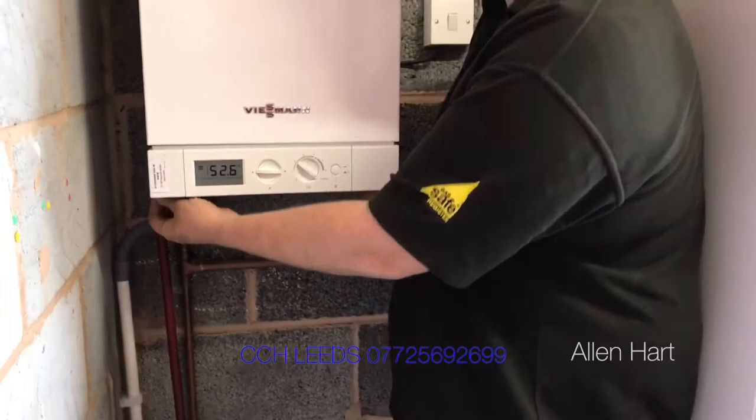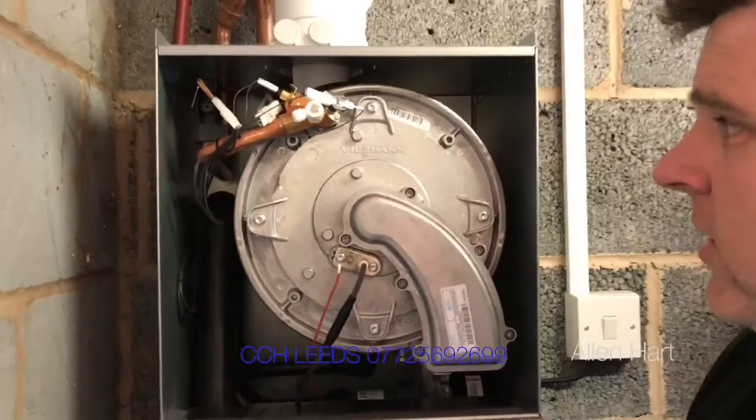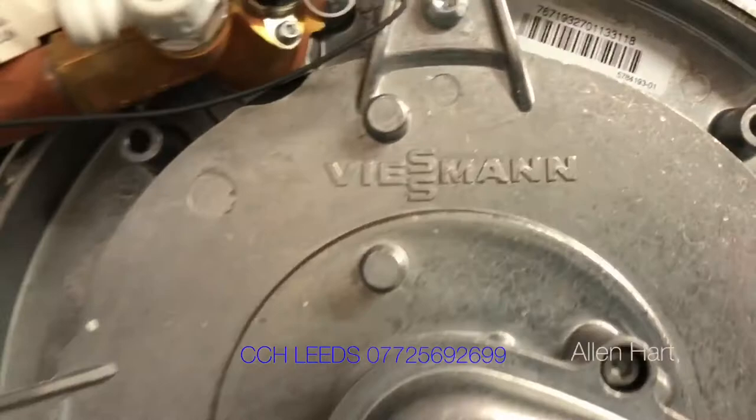We'll just take the case off — there are a couple of screws on the bottom here. Once they're undone, the case just lifts up. Inside we have the Inox Radial stainless steel heat exchanger. It's all copper in here — a fantastic single-pass heat exchanger with very thick grid stainless steel. It's one of the best you can get on the market.